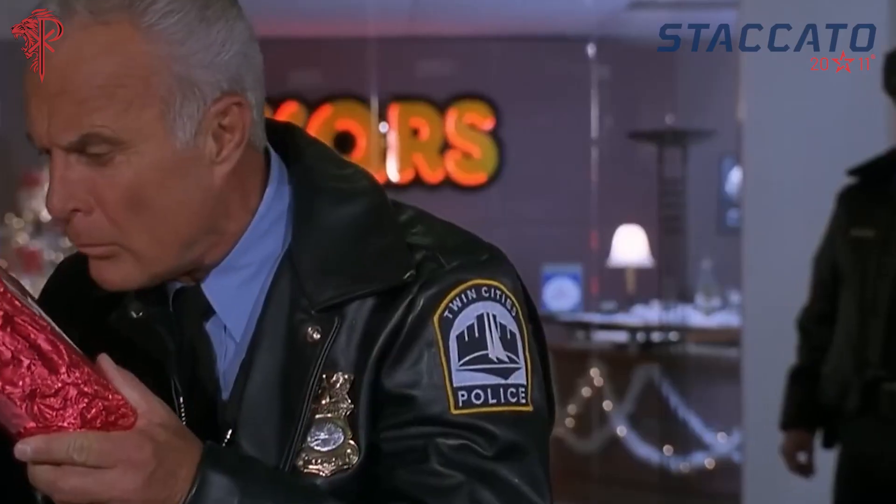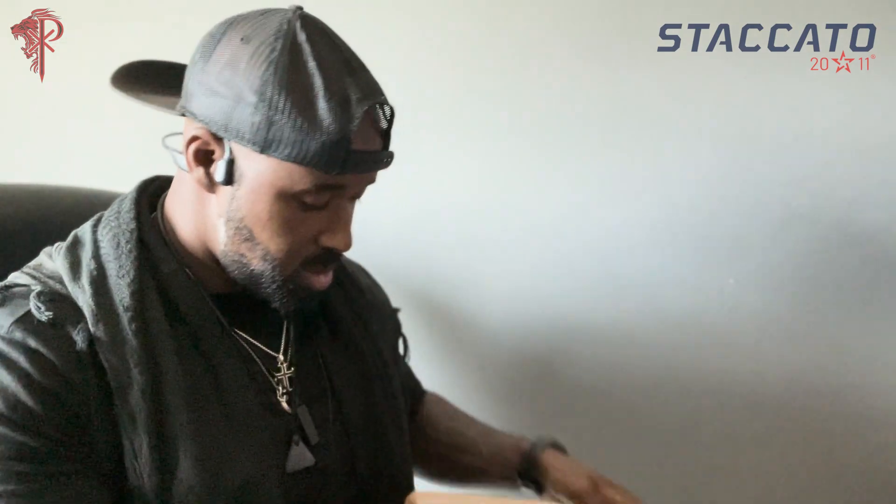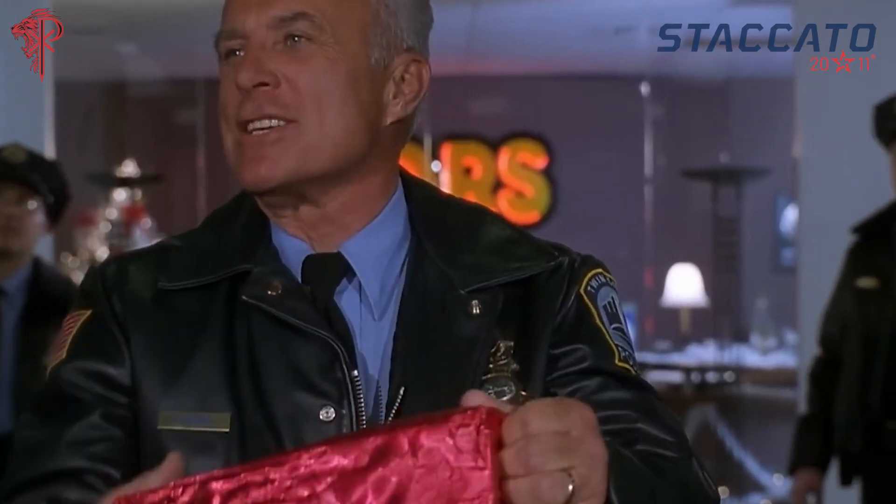Yo, what is up fam? Check it out — so package Staccato. I'm excited because everything that I've done with Staccato so far since we've been working together has been pretty amazing. I have no idea what's in this package, but we are about to find out together. It's nothing but a harmless Christmas package.